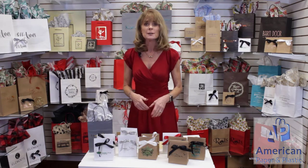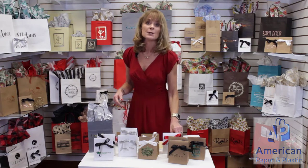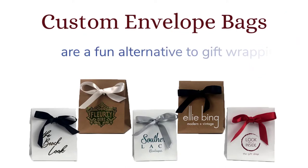Welcome to American Paper and Plastic video series. Today we're going to talk about an envelope bag. Have you always looked for some alternative to your packaging for your small items such as beads, jewelry, cute little ornaments, as well as your gift cards? Well, I've got the greatest thing for you. Custom envelope bags are a fun alternative to gift wrapping.